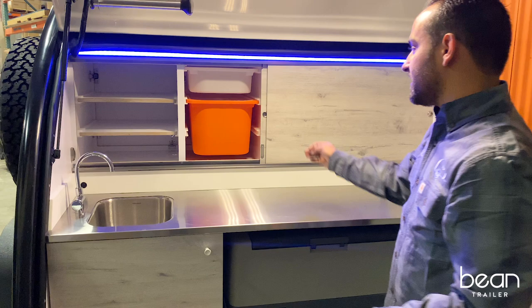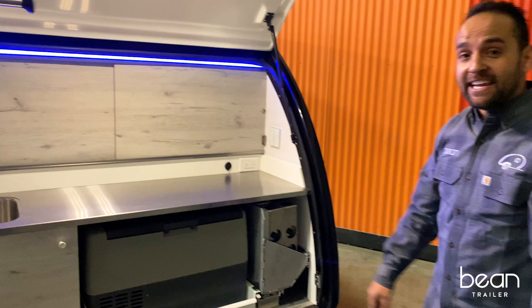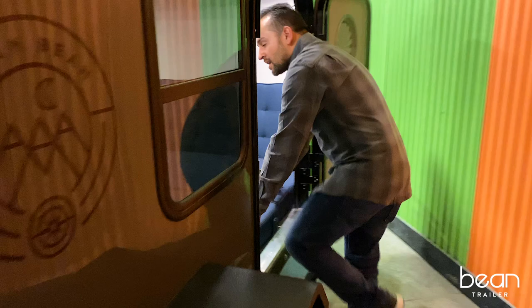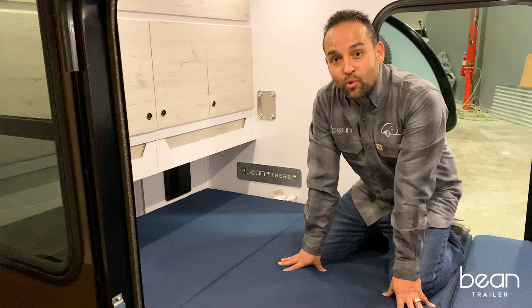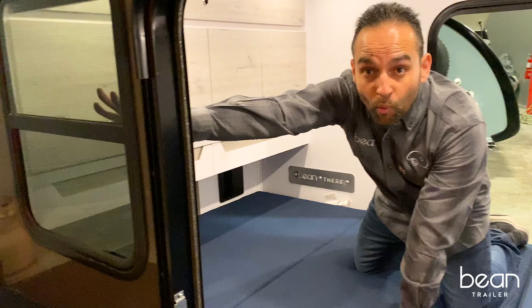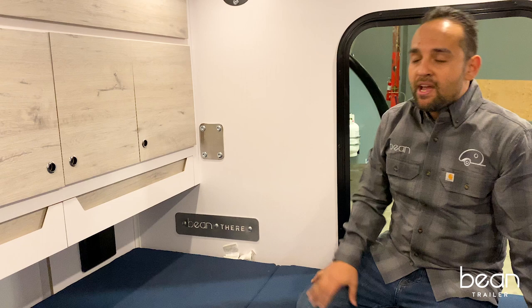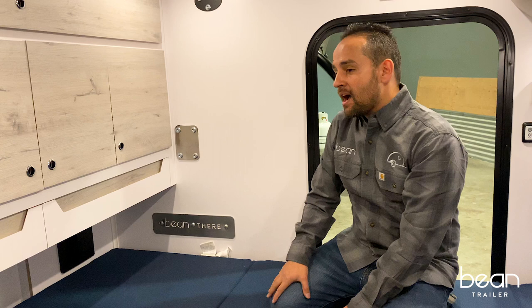Moving to the inside of the cabin — the one thing you'll notice right away in the Mean Bean is that it does have one side-operable window. Over here on the driver side of the trailer, you have an awesome sidewall for storage. You can buy some really nice shoe racks to put over here on this side. This is also where the sidewall spare tire mount is located.